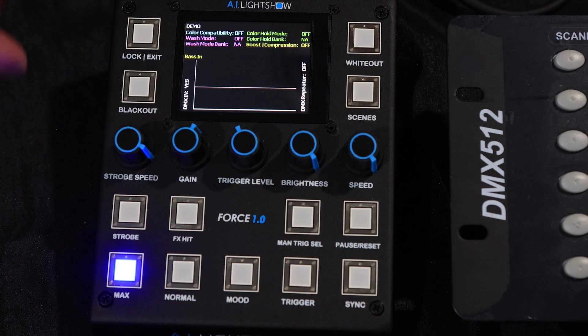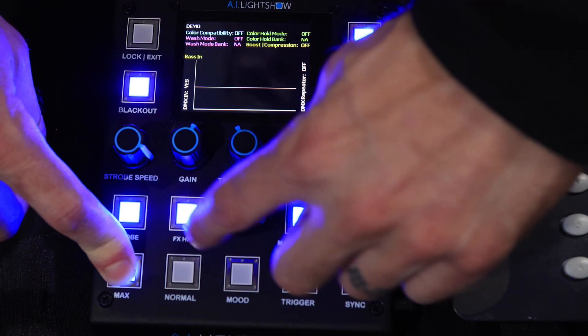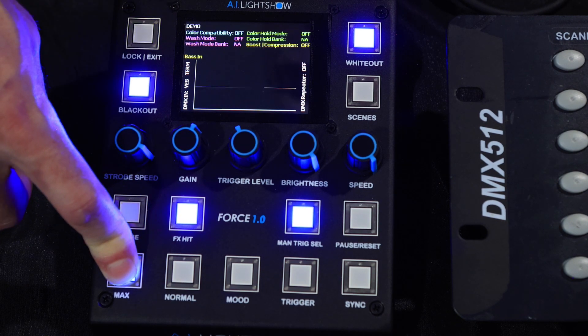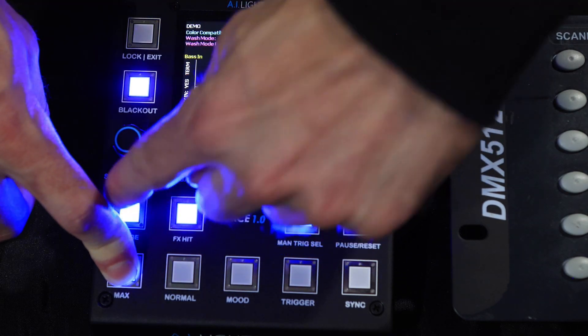Now to get access to the DMX repeater function, you want to access shift operators 8 and 9. Shift operator 8 is a termination feature. So when you turn that on, it enables a DMX terminator on the DMX input. You'll see that noted here with "term." You can turn that on and off.